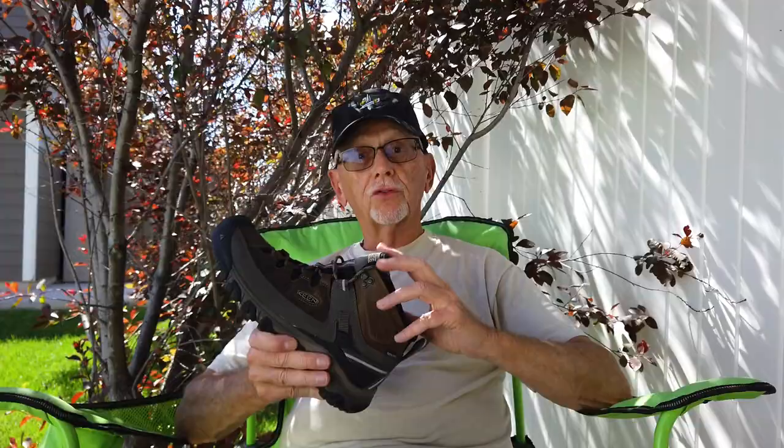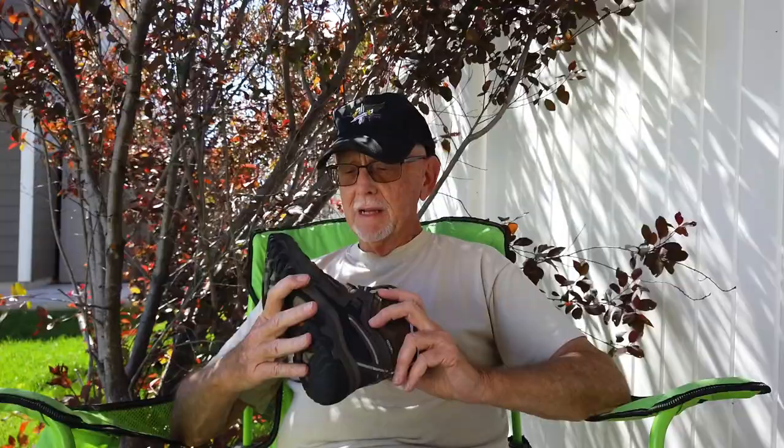These are like wearing tennis shoes — they weigh about as much too. This is my first mid-height boot; I've always worn high boots. First time — I've always liked a high boot, but I wanted to try out a mid. They don't make a high boot anyway, not in the Targhee 3. I was really surprised that they broke in that quickly; I've never had a boot that broke in that fast.